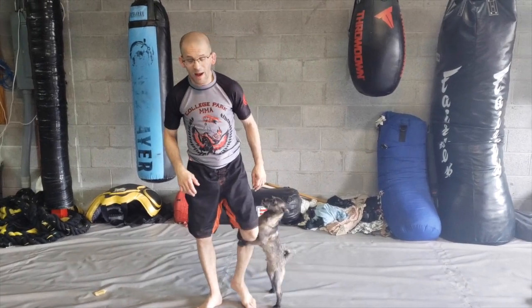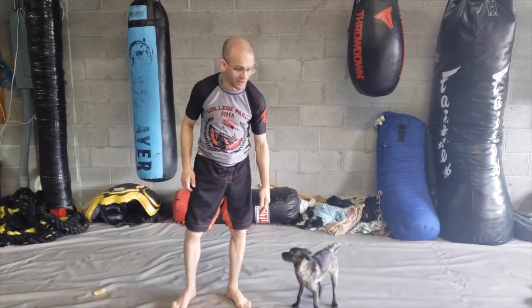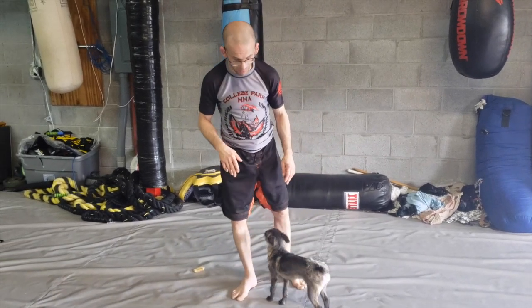Our drill now is our wrestling shot drill for doubles and singles. I would definitely not recommend doing this on a hard surface — you're going to want something a little bit padded, unless you're not going to put your knees on the ground, which is going to be kind of hard for what we're doing.